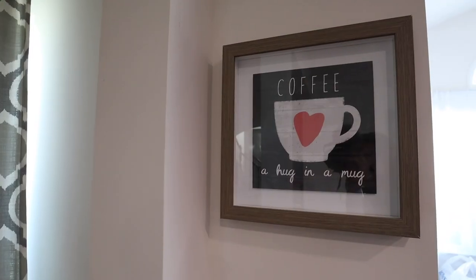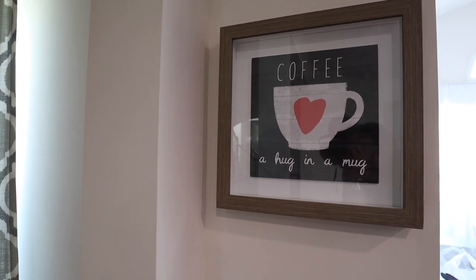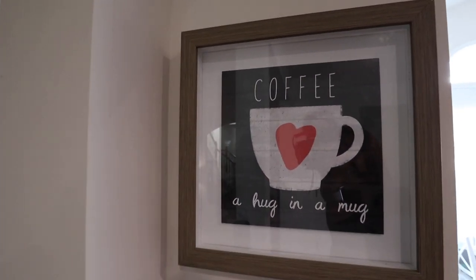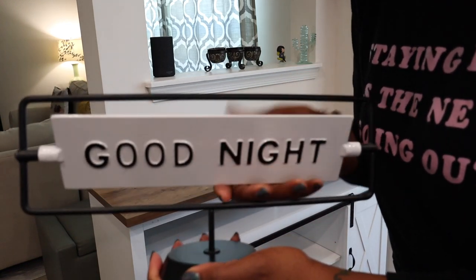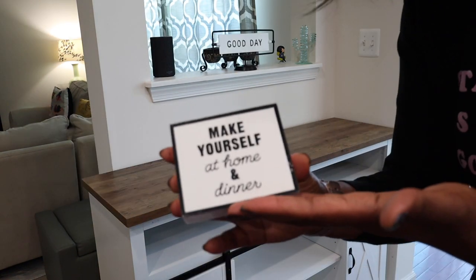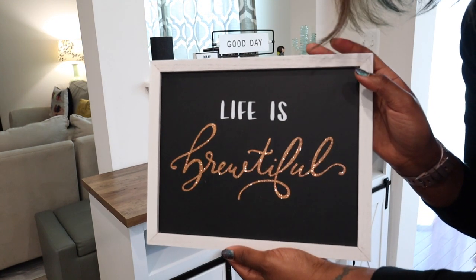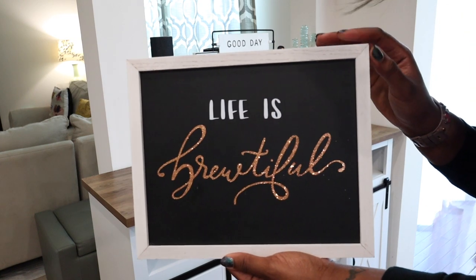This top little shelf here has a sign I got from HomeGoods — I saw it a couple of years ago even before I had the idea to put a coffee bar in this corner. It says 'Coffee: A Hug in a Mug,' which is perfect for me. I'm also adding a 'Good Day' sign from Target that you can swing around to say 'Good Night,' a 'Make Yourself at Home' sign from Target, and a 'Life is Brutiful' sign from Target's dollar spot section.